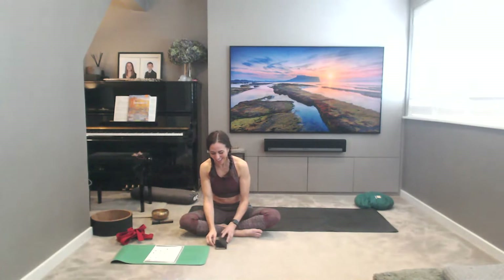Let's take three soothing AUMs to soothe the nervous system and to heal the body — this is a healing sound. Aum. Aum. Aum. Amazing — I'll see you next time.